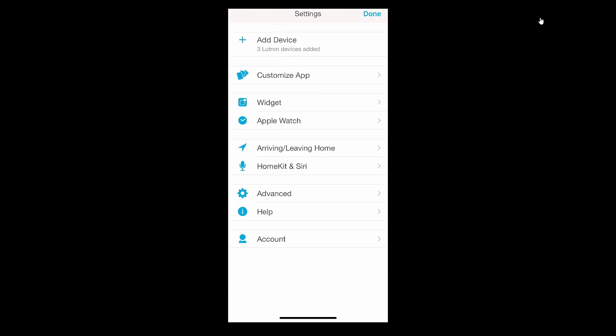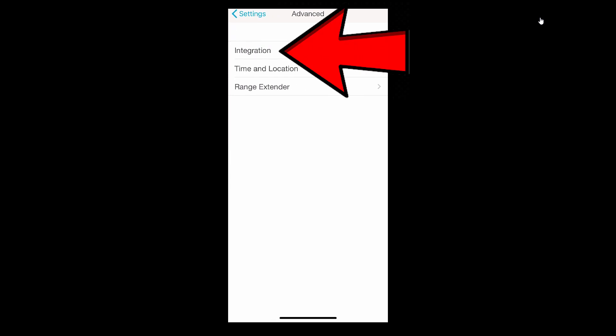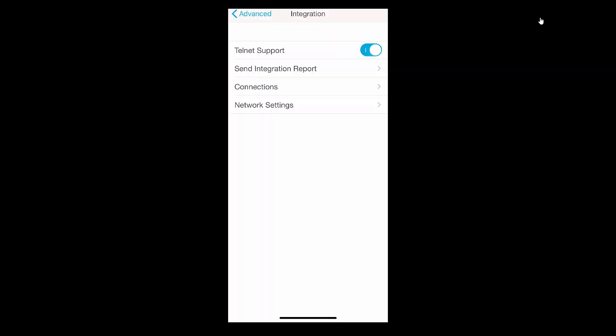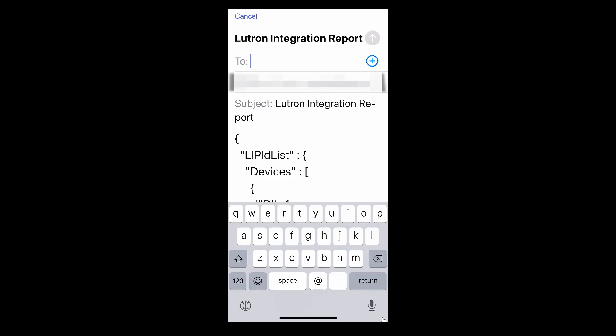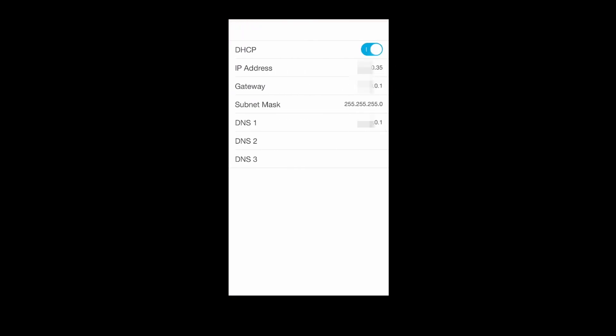Tell it what kind of device it'll be controlling and then tell it you're done. You should see the newly added device on the home screen. Now go back into the gear icon and from the main menu, select Advanced, then Integration, and then turn on Telnet Support. This is how the Smart Bridge Pro will talk to the Hubitat. Once Telnet Support is turned on, click on Send Integration Report — you don't necessarily need to send it, you can just refer to it on your phone, but let's send it anyway. Lastly, in the app, go into your network settings and take note of your IP address. This should be the same as what you set when you created the static IP address in your router. And that's it in the app — let's get into the Hubitat.